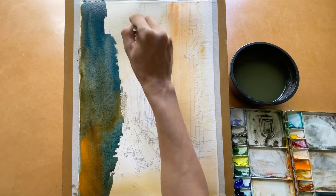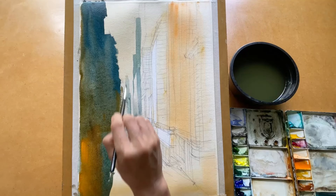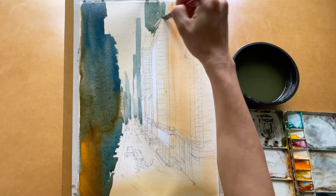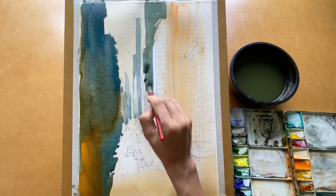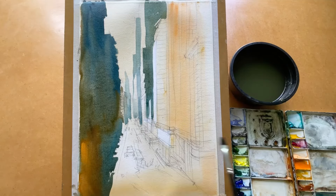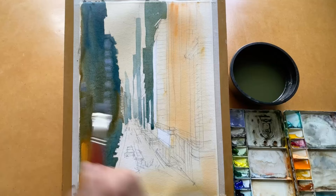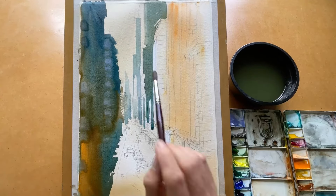On the right-hand side building I design the shadow and light with a lot of details, because the sunshine is coming to this building. Almost all the color here is cool color, and I try to highlight some areas with warm color to keep the painting balanced between cool and warm.